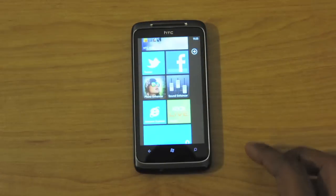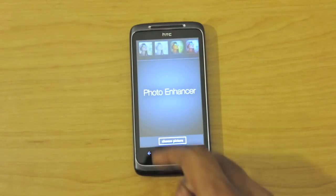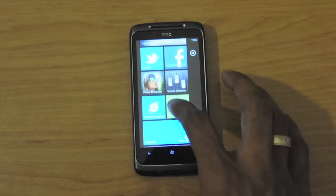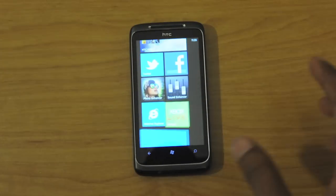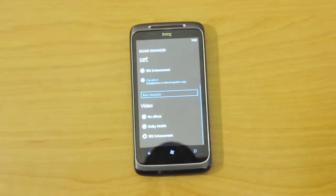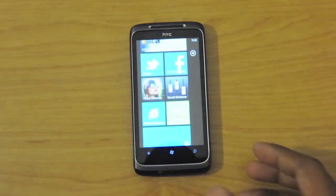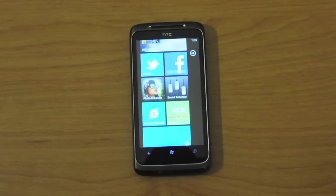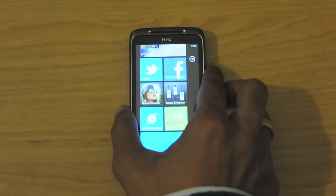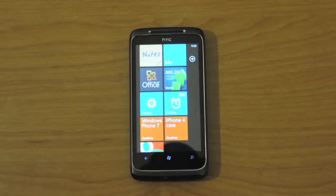We also have a photo enhancer, which is unique to the Surround and other HTC devices. There's also a sound enhancer which lets you play around with the sound a bit — but it doesn't really make any difference actually. I'm not a big fan of the sound on the Surround; it is better than your standard phones, but for just having the speaker itself and the bulkiness of the phone, it's not really worth it. I can live without the surround sound.